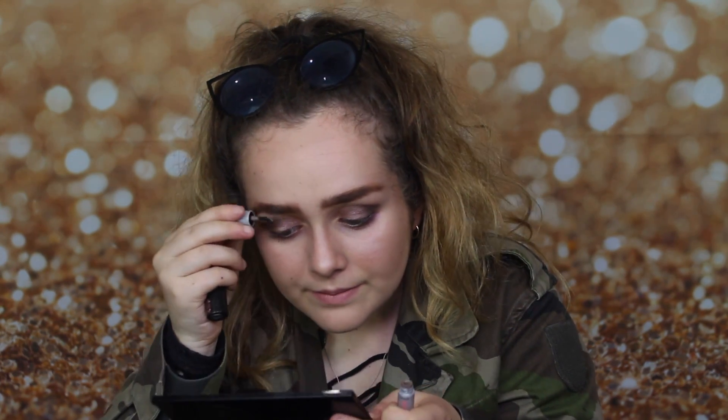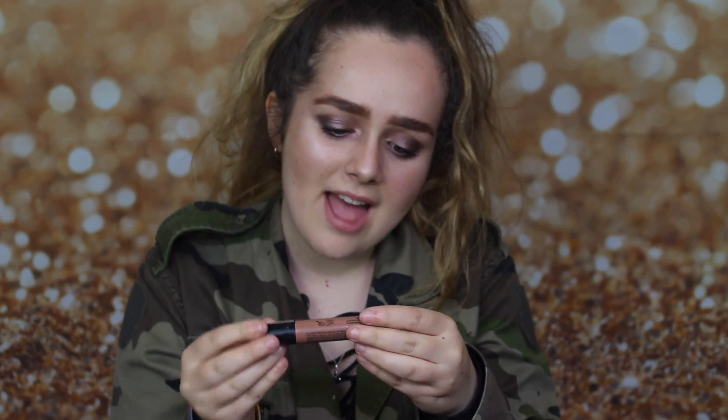I'm using eyebrow gel to put them in place because I have really thick hair, so I just put them in place so they stay all day. I'm also using a lip stain by NYX — I love it so much, it's the nicest nude ever. With smoky eyes I personally like to go nude on my lips; if I'm doing a really dramatic eye look I'd rather go really nude on the lips.